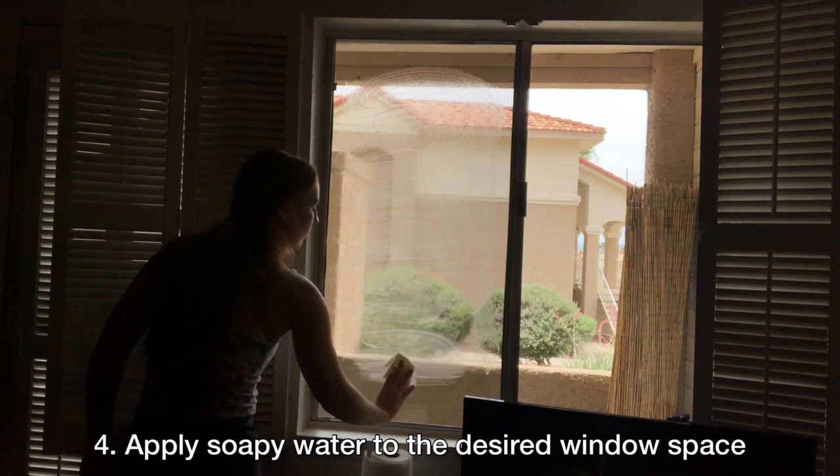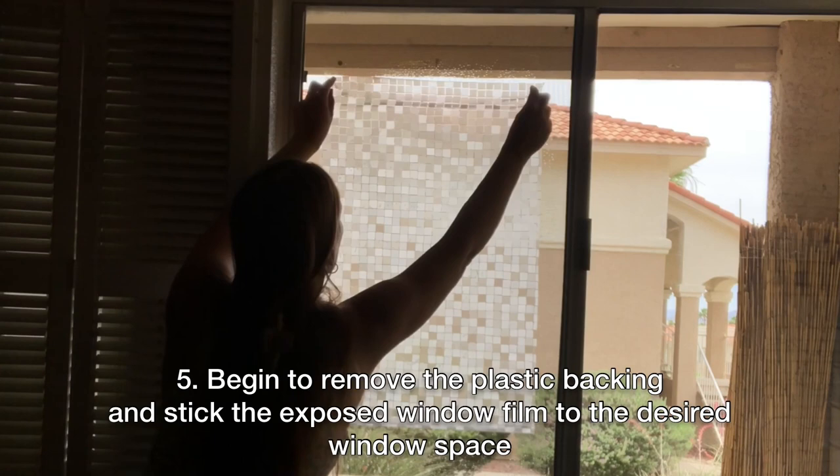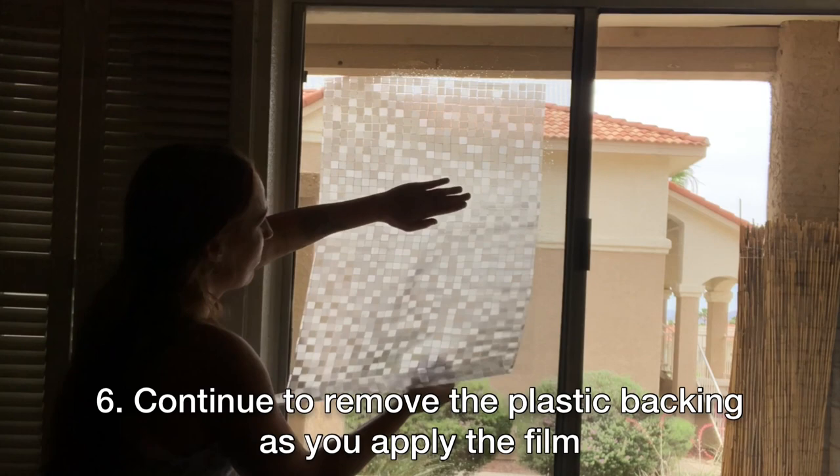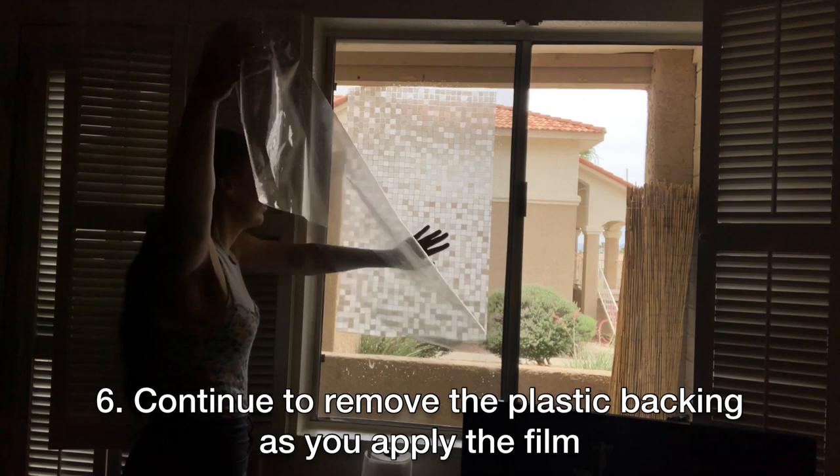Now you're all prepared to attach your window film to your desired window space. Peel off the backing and start applying it to your window, making sure the surface is soapy and wet. It is recommended to remove the backing from the shorter side as you apply it, rather than pulling the whole backing off before you apply.